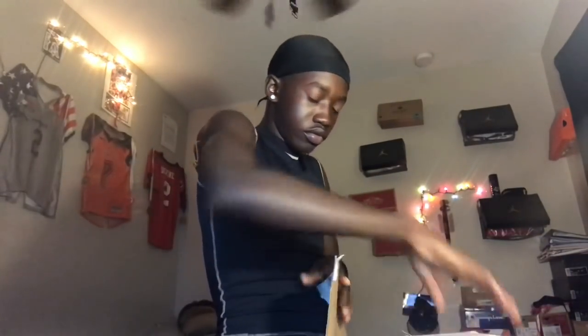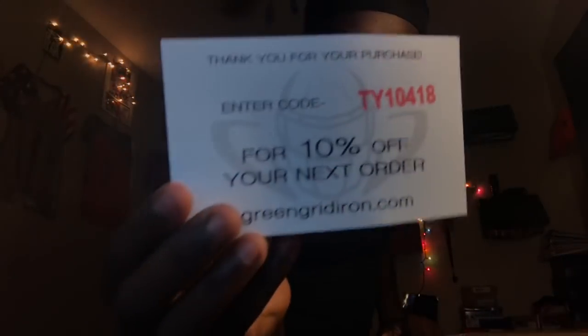Usually I have scissors or something to cut it open, but not this time — just rip the box open. All right, let me close this door. Wrapping paper! First person to see this gets 10% off your next order. And here we go: I got helmet hangers and two shirts.